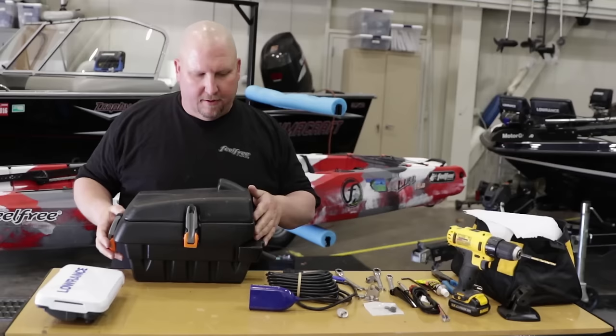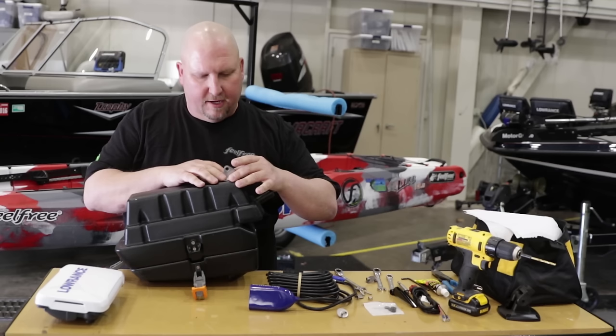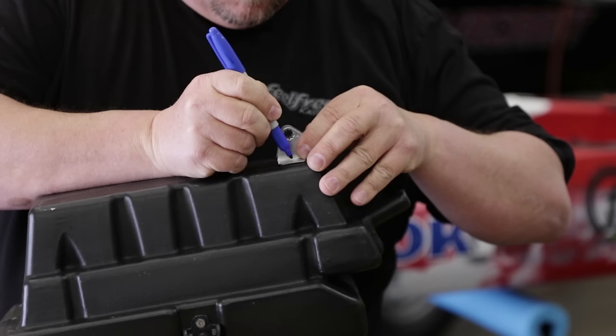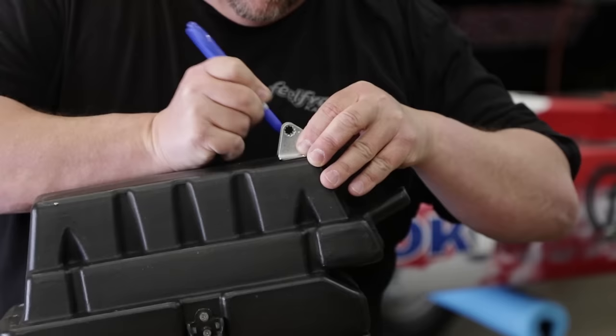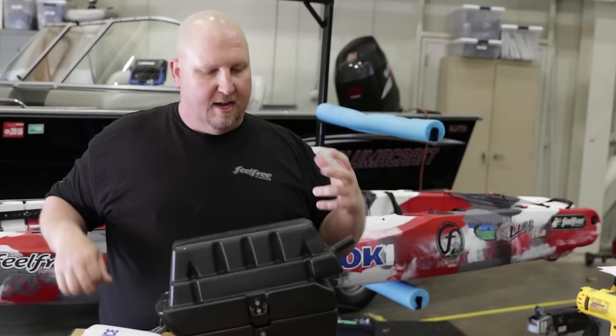The first thing we want to do is flip our Sonar Pod over. We're going to take our transducer mounting bracket and lay it up on our Sonar Pod so that we can mark where we want to drill the holes. A little mark right there and a little mark right here. You can put these virtually anywhere up and down the Sonar Pod. I prefer to always set mine as far front as possible — that gives me plenty of room in the back if we decide to add a different transducer later on.